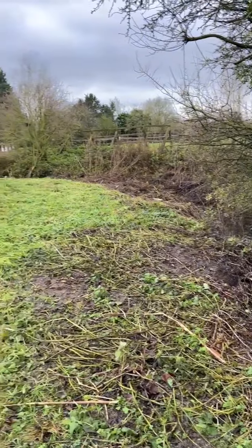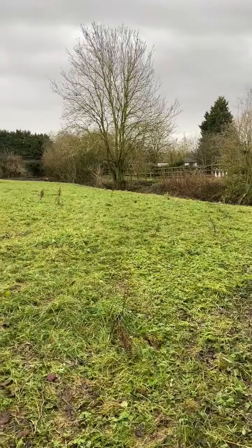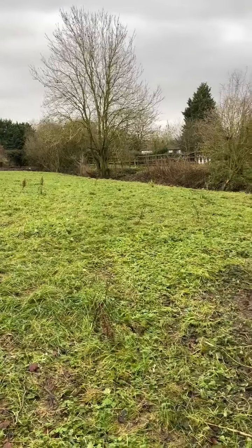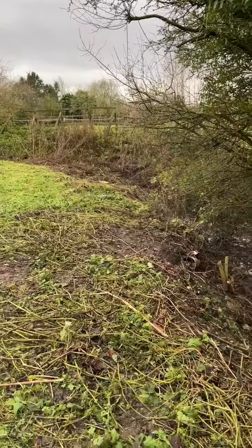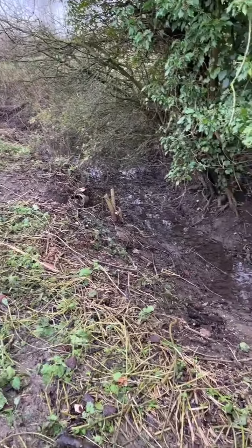I just wanted to show you the area where the tall mesh fence has been removed. It extended all the way down into that bottom left corner, came all the way up through here. The fence is all removed. There are still a few blocks of concrete that were in the bottom of the ditch that we've removed.